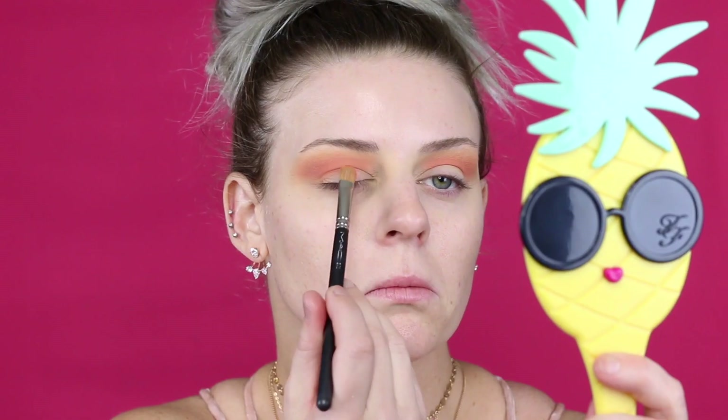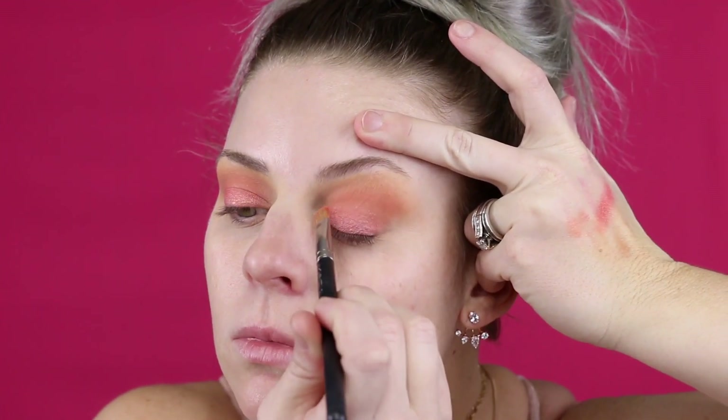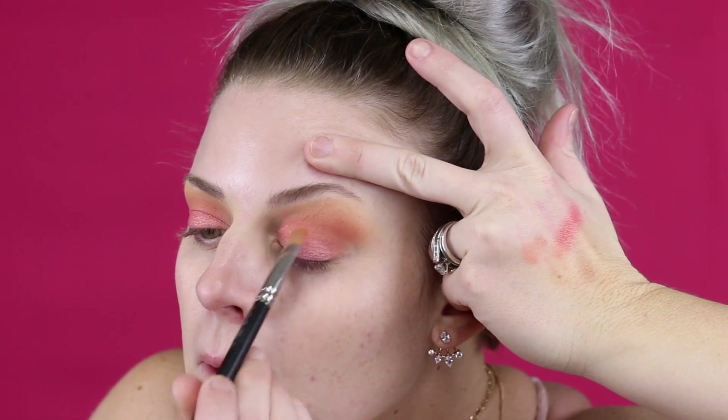I'm going to put 'Garden Date' on my lid. I started with a brush but I should have used my finger for more payoff, so I sprayed my brush with setting spray — I like to do this with metallic shadows anyway. It gives a little more pop and payoff with the shadow.